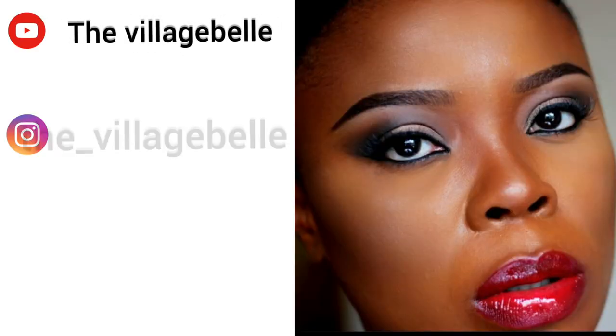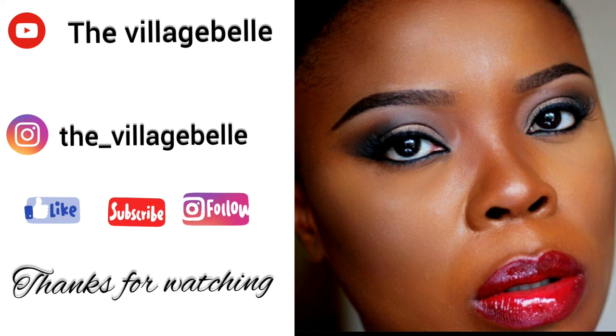Nude lipsticks are actually the easiest to wear when you're in a hurry — you just dab it on, add your brown liner and a gloss, and you don't have to work much to blend. So there you have it: three nude lip looks. Please subscribe, like, follow, and share. Thanks for watching, bye!